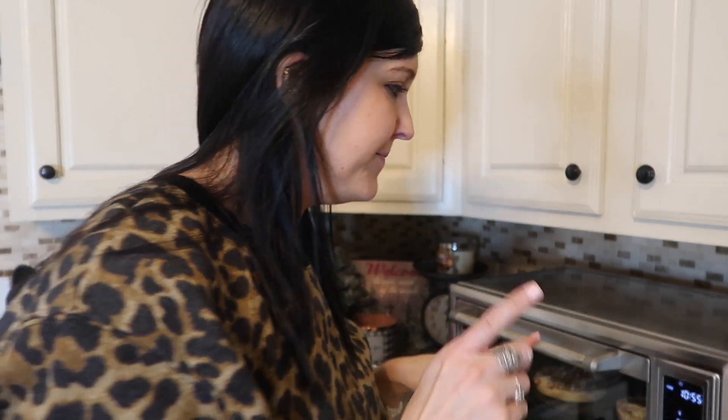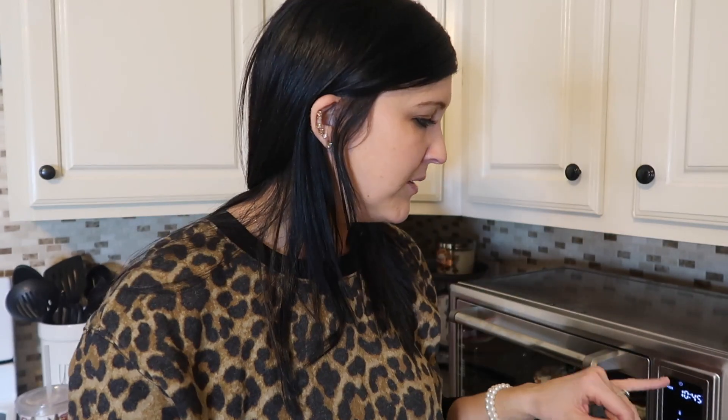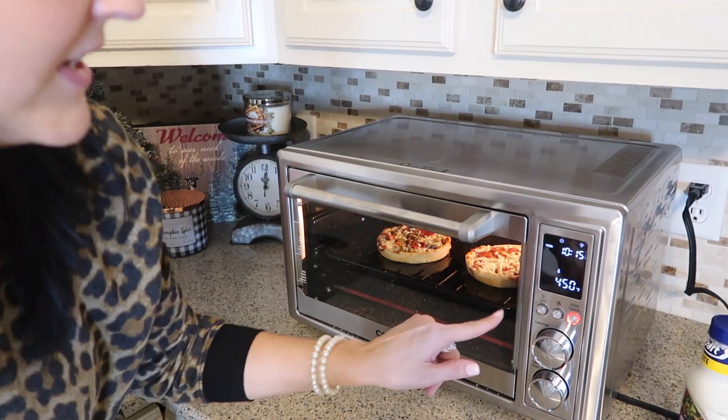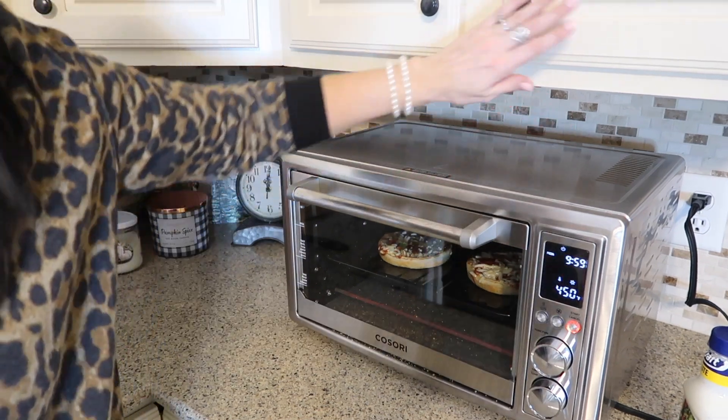My thoughts so far on this oven — it's awesome. I love how easy it is to use and it automatically preheats whatever setting you go to. You can just bypass it by pressing the start button again. At the bottom you can change the time and the temperature. There's a function for Celsius or Fahrenheit. You can even turn the light on if you want to see what's inside your oven — there's a little light right here. There's also a fan, which is probably a good thing because it's super hot up top. The top is very, very hot. I've never had one of these before, but my stove doesn't even have that.